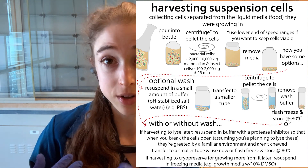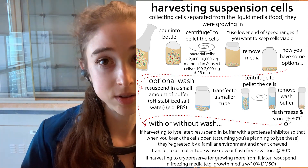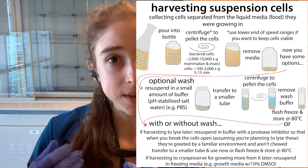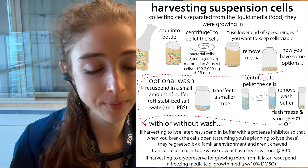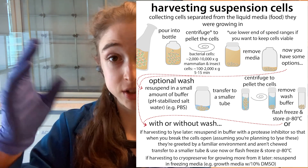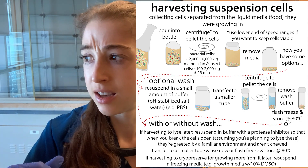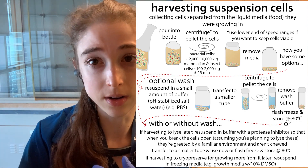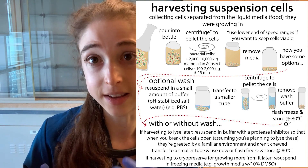Often when you're freezing a pellet, you want to know how much you have. Weigh the tube before you add the cells for the wash, and then re-weigh it afterwards and subtract the difference — or if you zeroed it with the tube before. That lets you calculate the weight of the cells, which can dictate how much lysis buffer you'll add later. So your options are: wash step then freeze the pellet as-is; wash then resuspend and freeze; wash then resuspend and use it fresh; or skip the wash and resuspend, or just freeze the pellet directly.